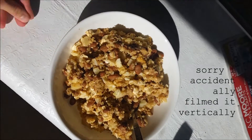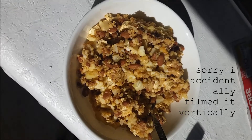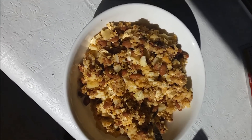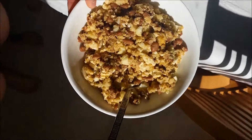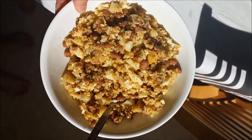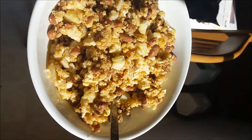So this is breakfast today — it's a stir-fry. We have some kidney beans, cauliflower, quinoa, tofu, and peanut butter, which is why it has a kind of weird color. It's a nice huge plate — let me show you how big this is. So this is how it is — it's a big bowl.